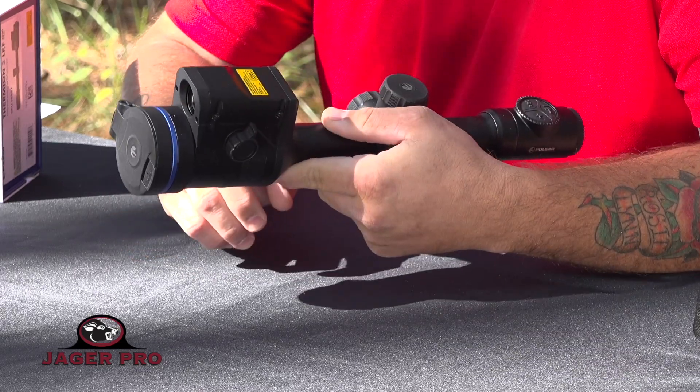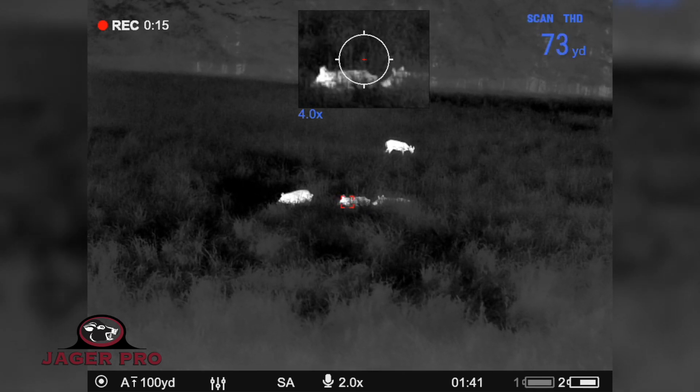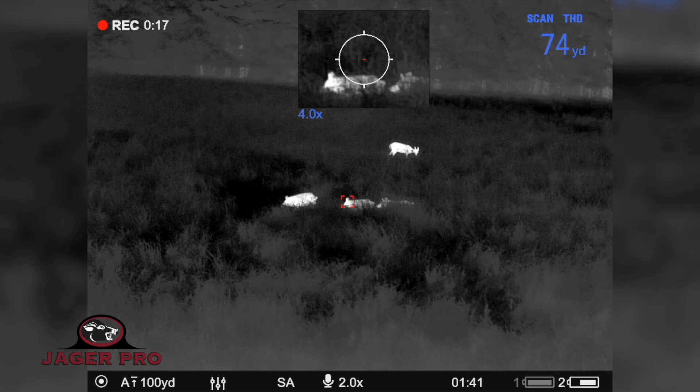This one does have the laser range finder on it, which gives you up to 875 yards of detection for those long distance shots. It is available without the LRF as well.